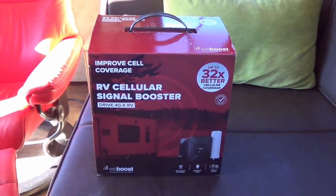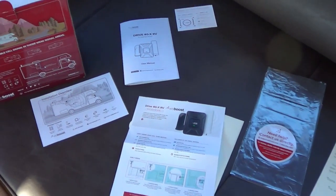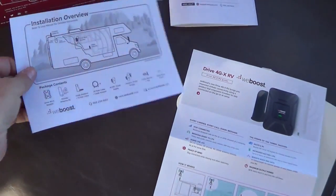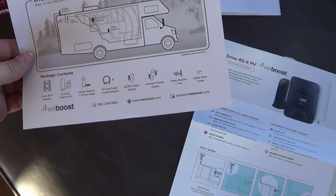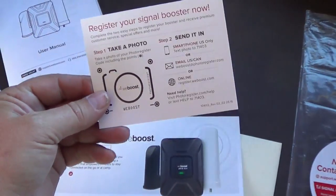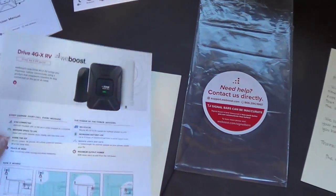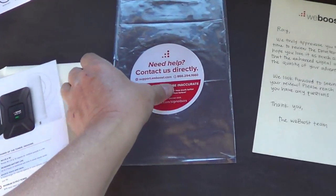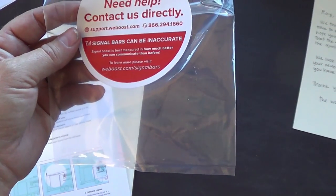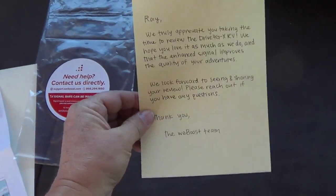Let's unbox this baby — I'm hoping it's going to improve upon what I have now. It looks like they're really trying to make it easy to install for the average person. There's a little installation overview with all the parts, an install manual, a quick registration you can do via smartphone or online. They've got a website and an 866 phone number for support, and they were nice enough to include a little note to me.